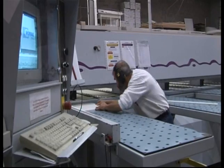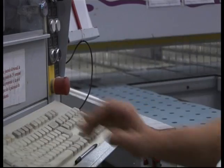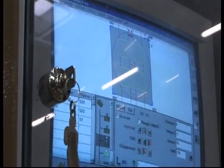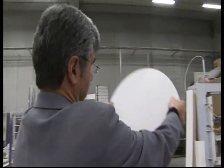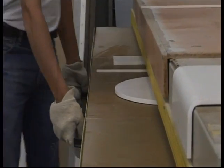LG HIMAX has a great many sinks, bowls and customized sinks in its range. A fabricator can also produce sinks to his own design from sheet material in his own workshop.